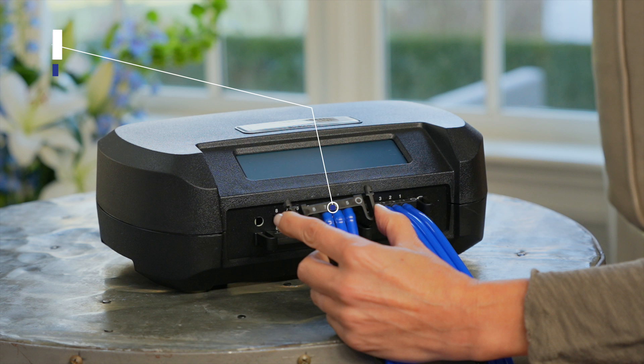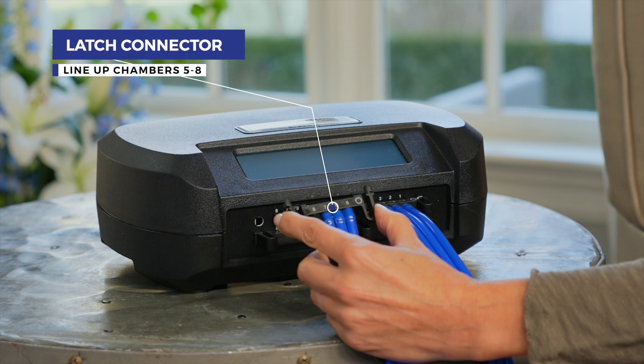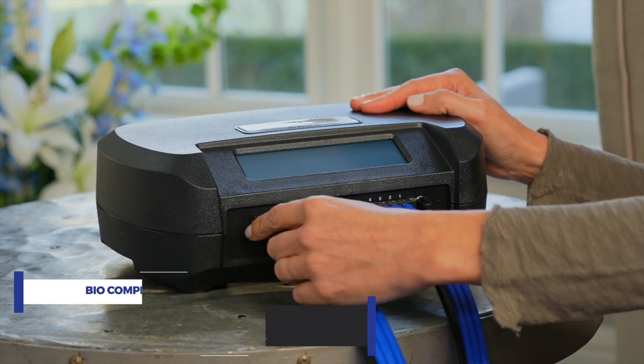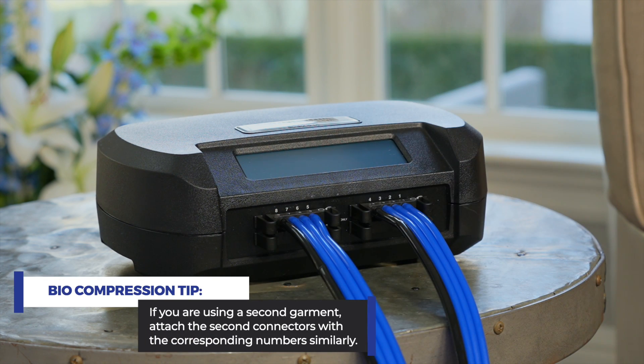Then line up the second latch connector, chambers five through eight, and attach the same way. If you are using a second garment, attach the second latch connectors in the same way.